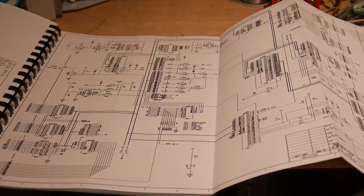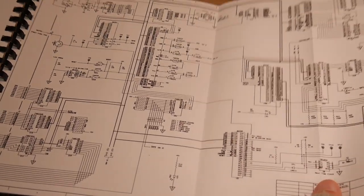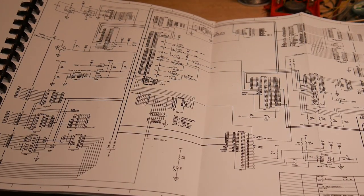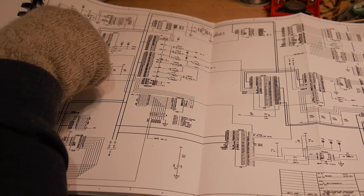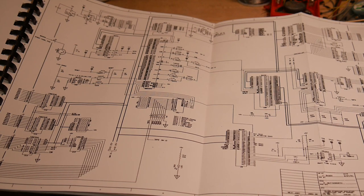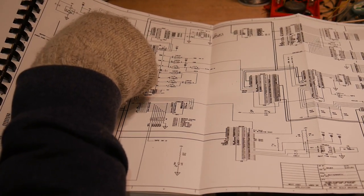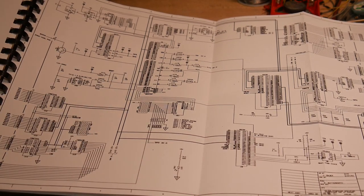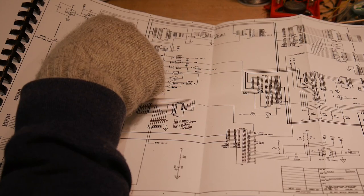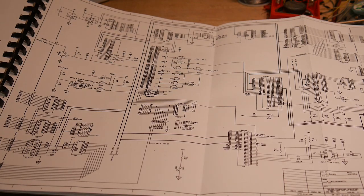Here in the schematic we have the 68000 processor and buses. Here's the 24 MHz oscillator — it divides by two, so 12 MHz goes out. It is selectable from 1, 2, 4, or 8 wait states. There are additional clocks going out at 8 MHz, 4 MHz, 2, and 1 MHz for various things that might need them.